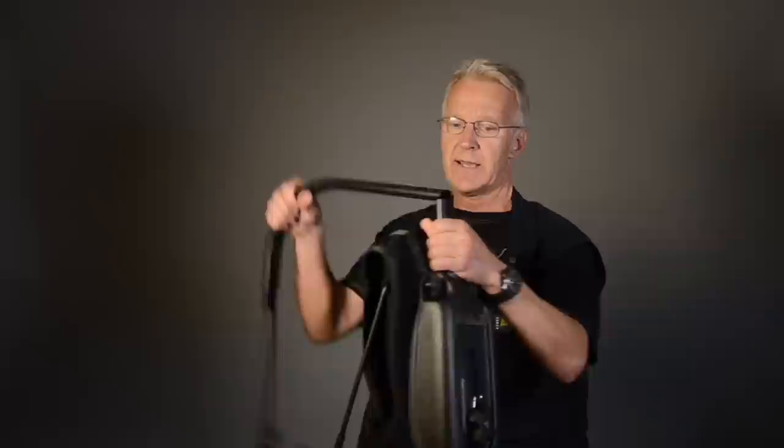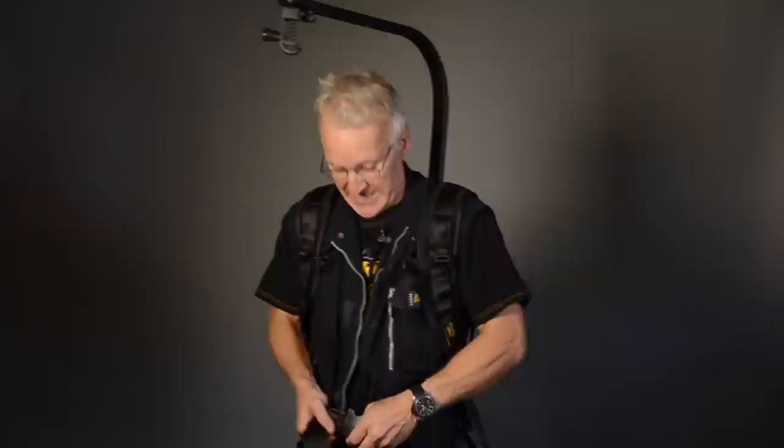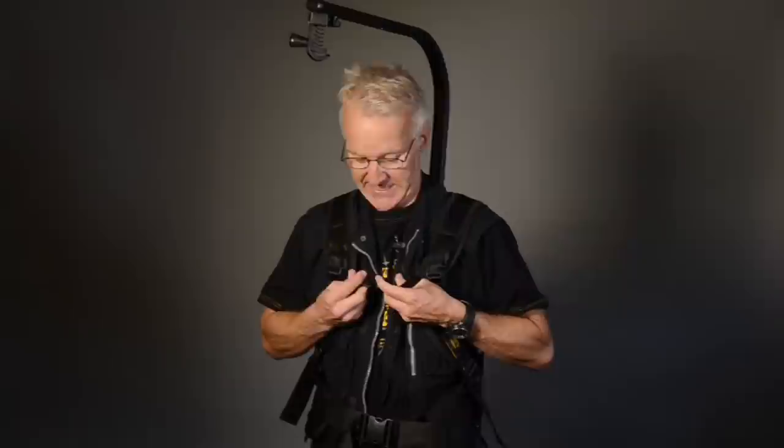Let's try it on. The EasyRig Mini is just like a backpack to put on — swing it up. I'm from Sweden, so you have to apologize for my English. I don't think maybe I talk so good English, but I try to do the best to show you my invention.